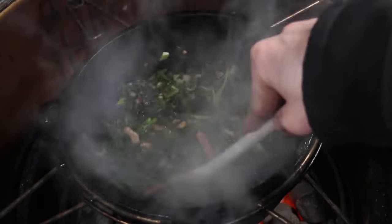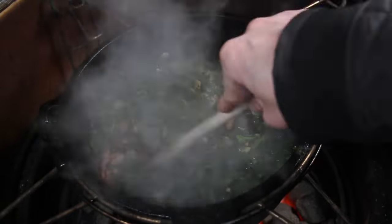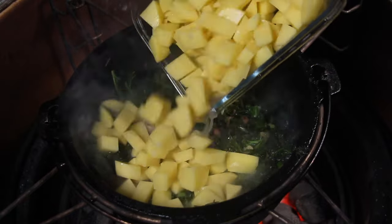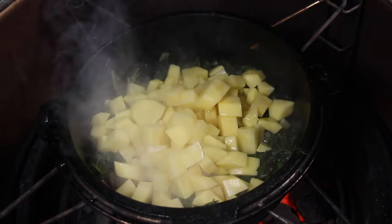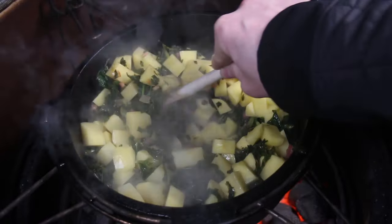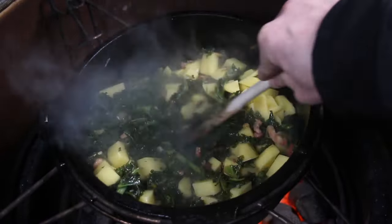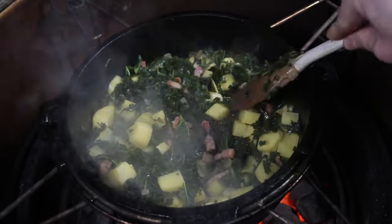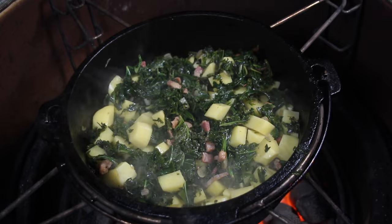After 15 minutes, take off the lid and make sure there is enough liquid inside that Dutch oven so it does not burn. Then we are adding waxy potatoes — these are raw, diced potatoes — and mix them in.